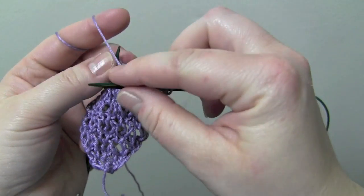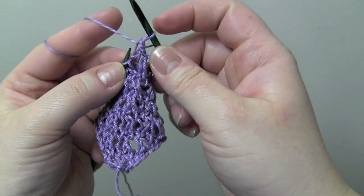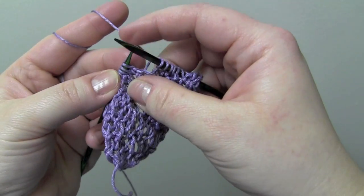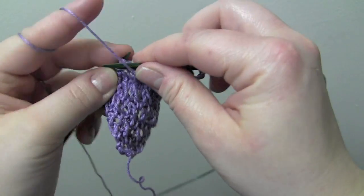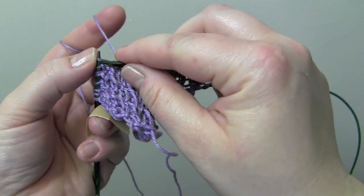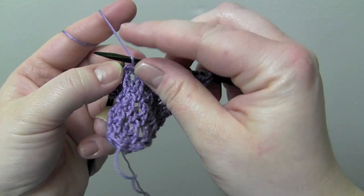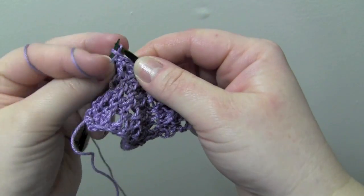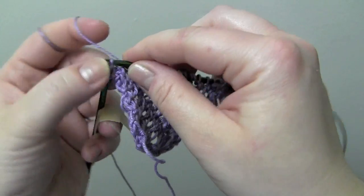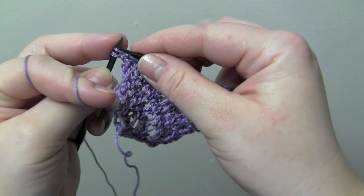For row two, the pattern is: yarn over, purl two together, and knit two. Then yarn over, purl two together, and knit two. And your last repeat ends with the yarn over, purl two together.